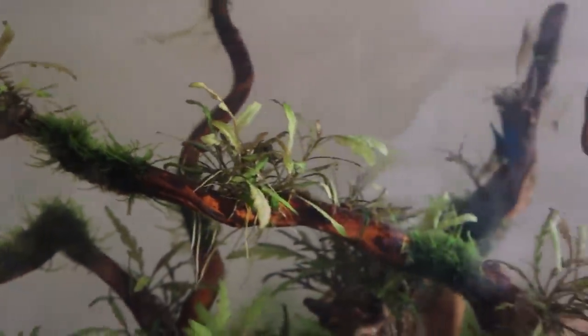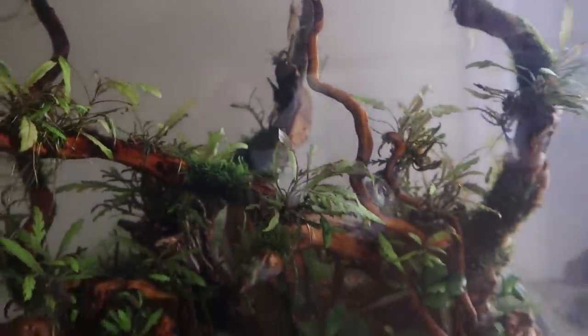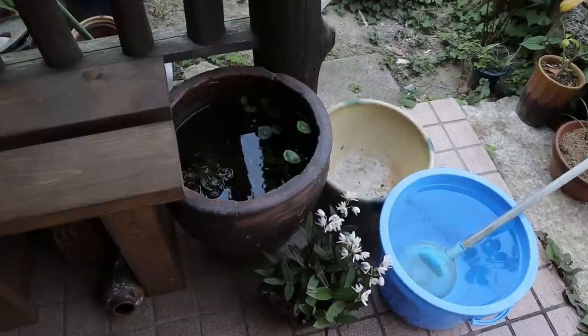All right, I'm going to the home center now to look for some plastic boards to make a cover for this tank. But before we go, the rice fish need some fresh water.